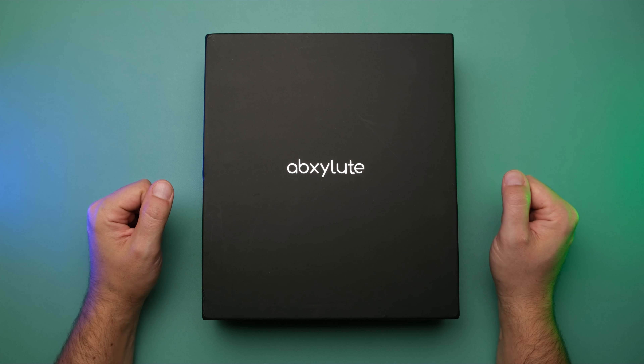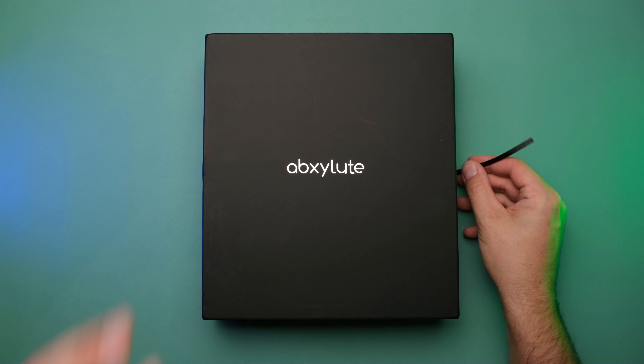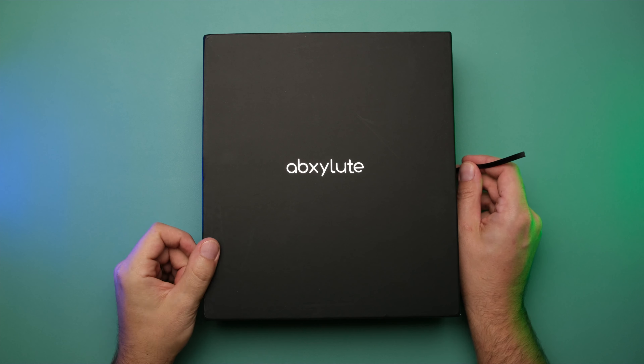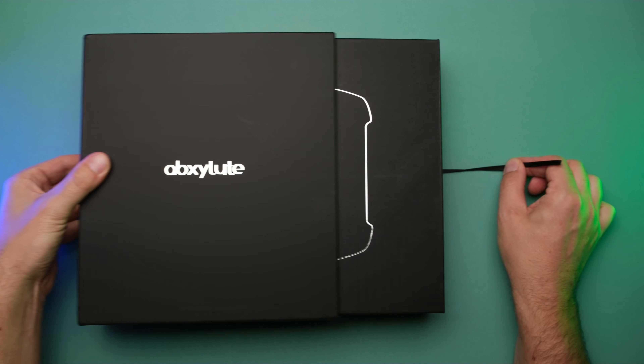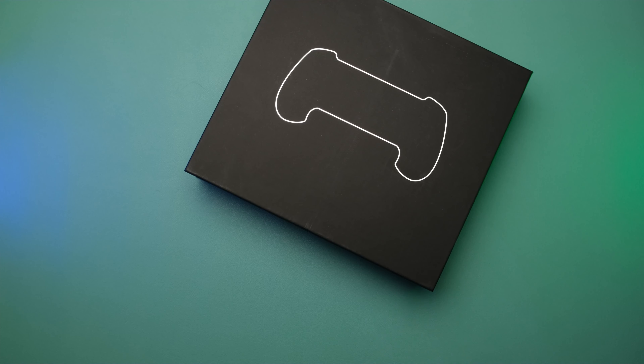With that out of the way, let's see what comes in the box. The packaging here is pretty nice. They did let me know that this is not necessarily the same as the retail packaging, although it will have the same content. So it's a pretty sleek box. We'll pull out the controller and this fancy mechanism here.